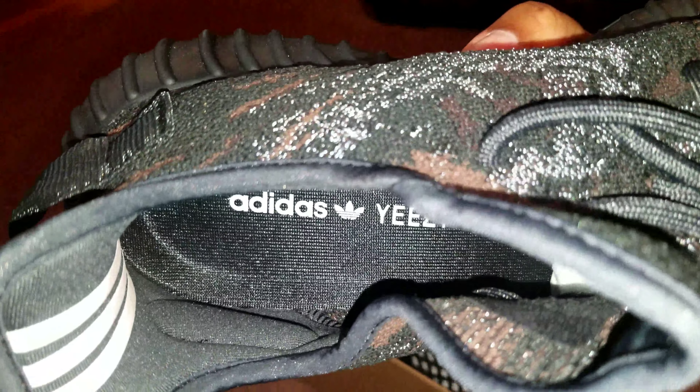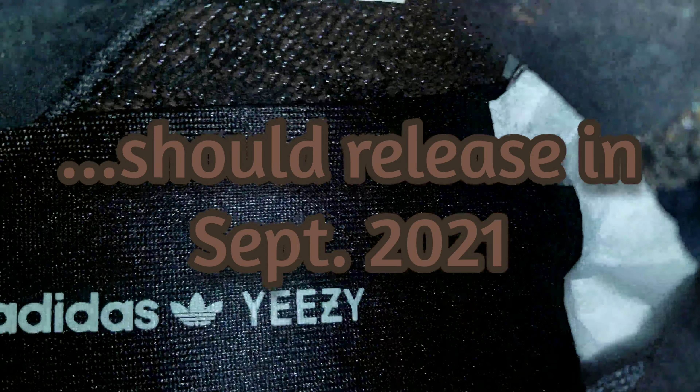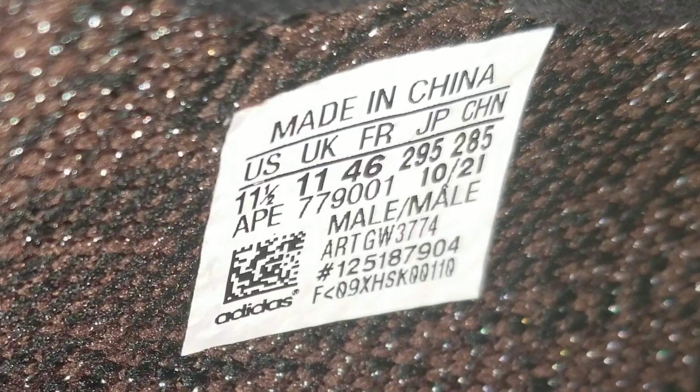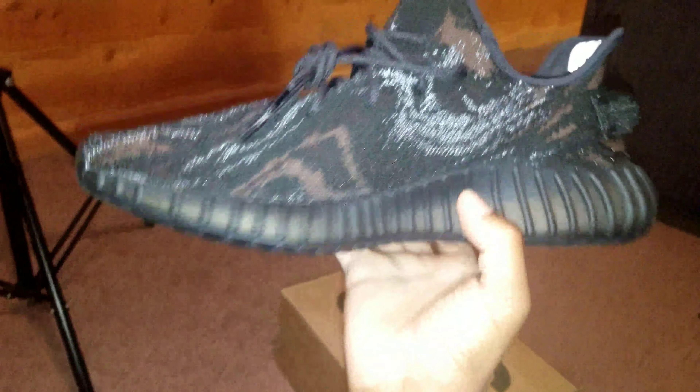It has an all-black stripe and dark brown laces lining atop a Boost cushion, which completes the design. You should be looking to see these come out later this month — September 2021. They should be retailing for $220 USD MSRP, which stands for Manufacturer's Suggested Retail Price.